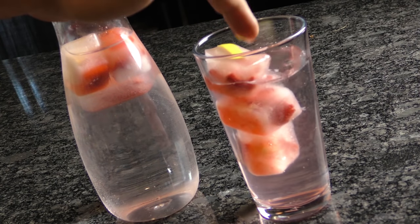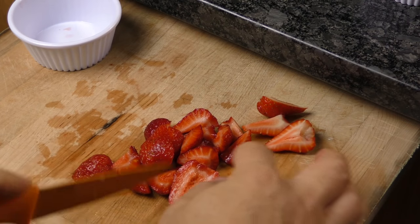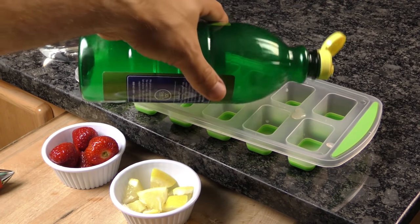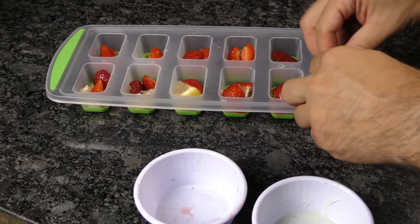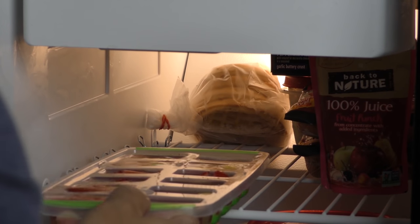Make your water more enticing with strawberry lemon ice cubes. Just wash and slice up your strawberries, then slice up a lemon and pull out the seeds. Cut those slices up into tiny pieces. Feel free to add your own flavors to the ice cube tray — we added a squirt of lemon juice and a bit of snow cone syrup. Place one slice of lemon and two strawberry slices in each space, fill your ice cube tray with water, and then freeze it up.